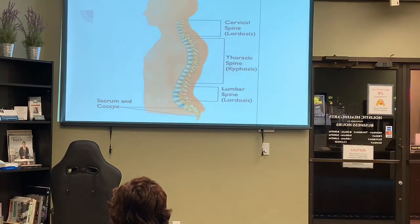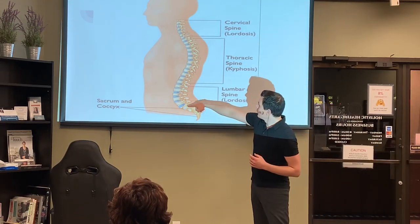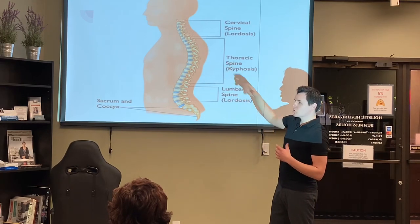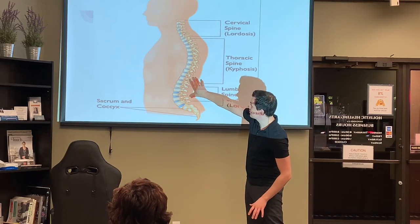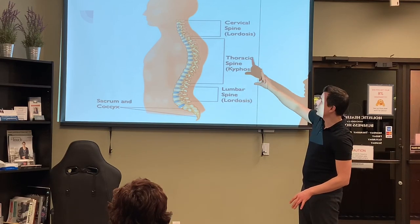Here you can see this is a healthy spine. We have this nice S-curve. What that does is it absorbs impact and shock, and all our upper body weight can rest on these discs.